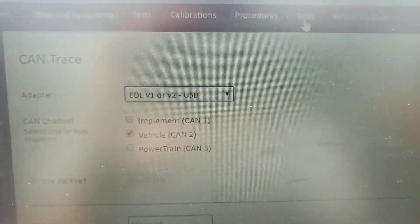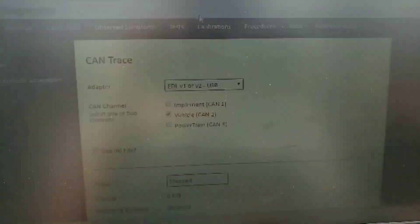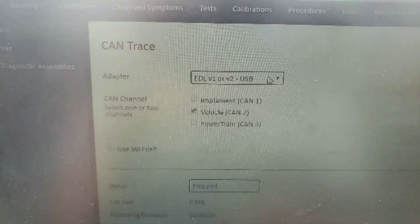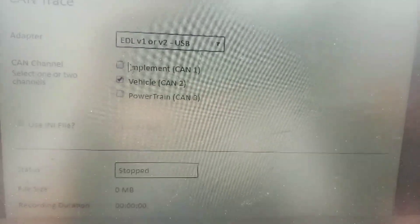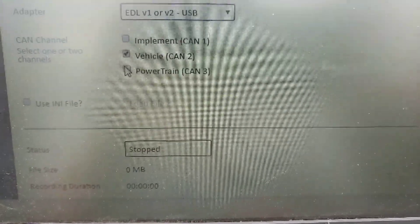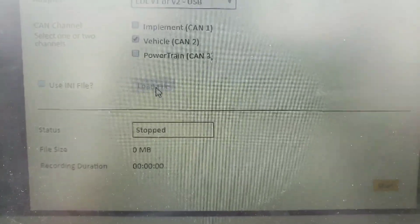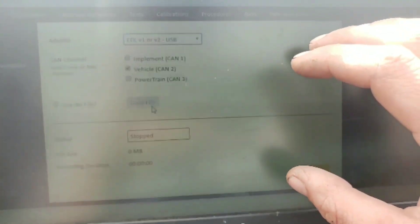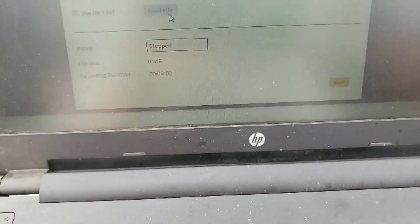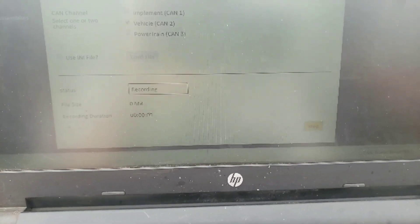I'm going back and forth with the factory explaining everything, and they had me go through what's actually a cool test. Remember I was talking about CAN message decoding? Built right into Service Advisor, under the diagnostics tab under Tools, we have what's called CAN Trace. We have EDL v1/v2 which is what we're using, implement CAN would be for a larger ag tractor with a baler, vehicle CAN two is everything we have, powertrain CAN three is a whole other ball game. We can use an initialization file from the factory, or just hit Start and record.